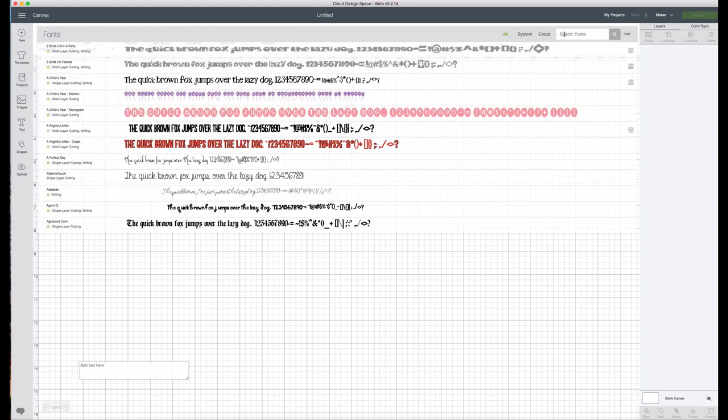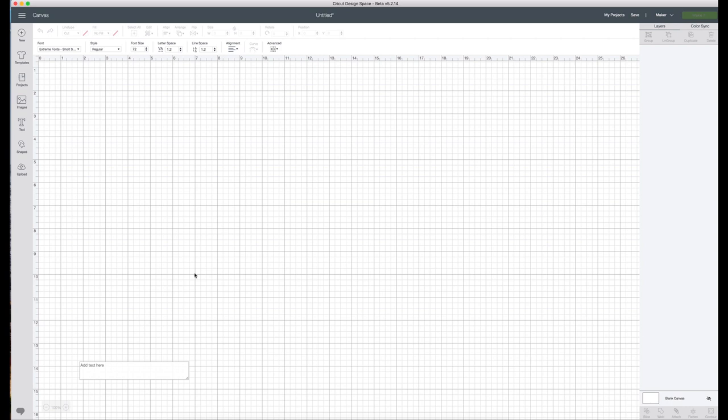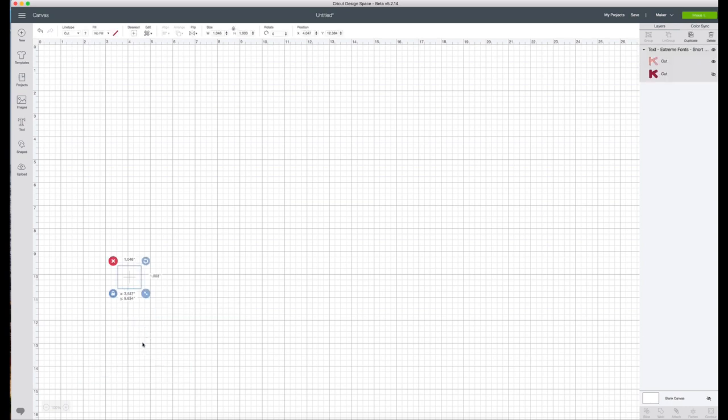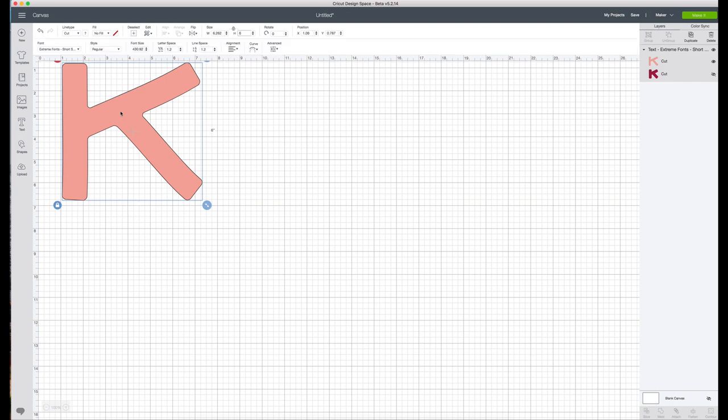Here we are in Cricut Design Space. We are going to be making first initial letters for the front of these shirts, so I'm going to go over to text. The font I'm going to be using is called Extreme Fonts Short Stuff. The first initial I'm going to do is the K, and since they're both going to be different sizes I don't want to mix them up, so this is going to be the 6-inch letter. I'm going to add another text box and the second initial is C.